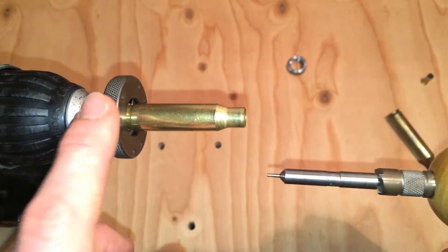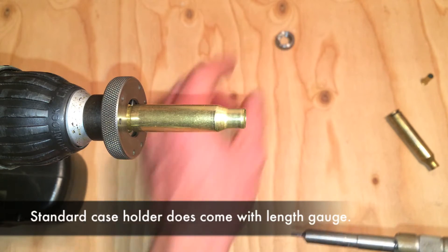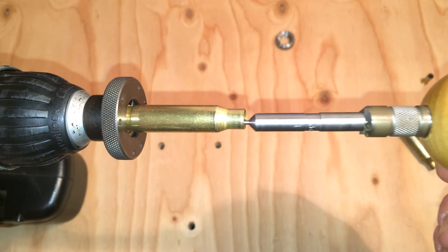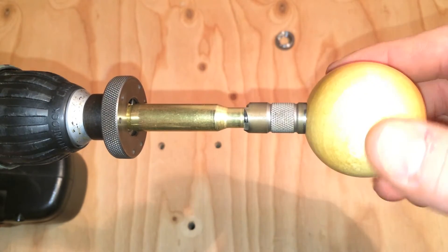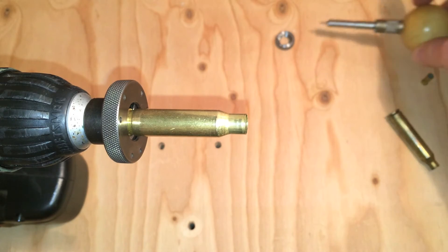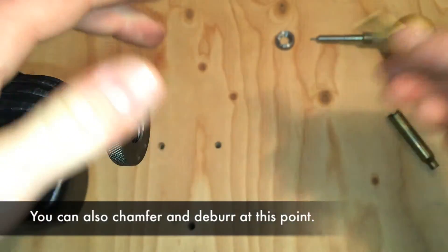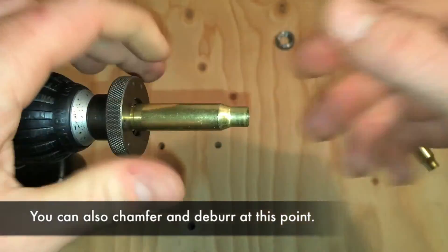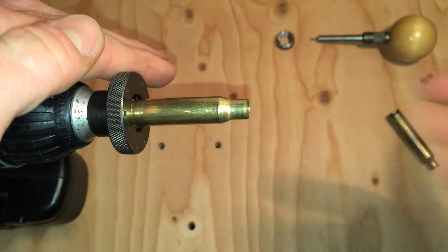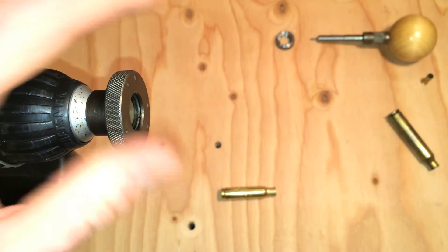The advantage to this, in my opinion, is it's a bit faster than the collet system, because you just drop the case in, tighten it up, and you're good to go. Once you've got it in there, you insert your length gauge in the trimmer and you're good to go. This just pops out, drop it off, insert another one, trim, drop it out, insert another one. You don't have to worry about lining it up into a collet or anything like that, so it makes it really simple.